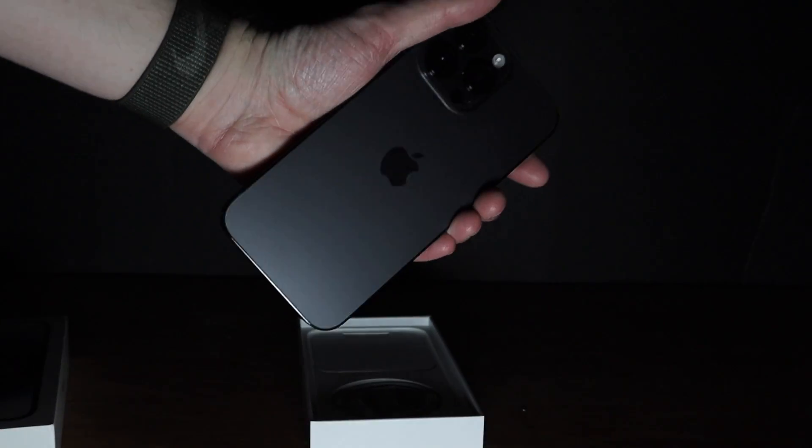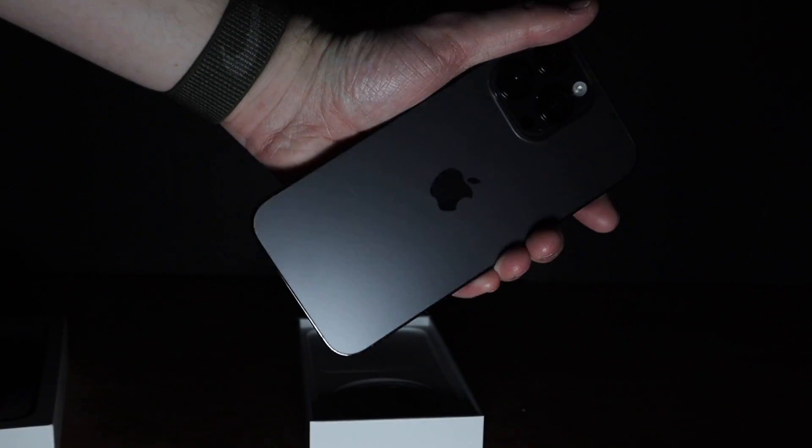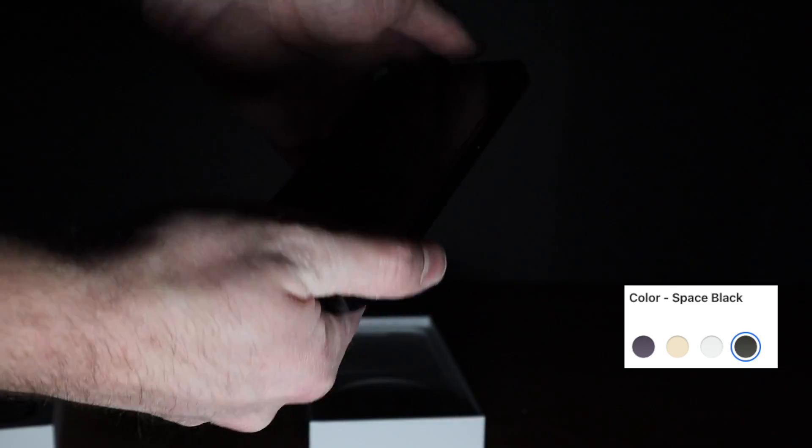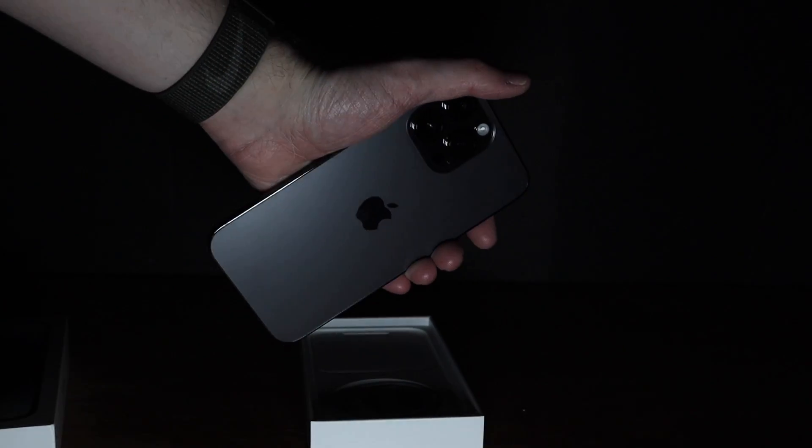Open up the box, real simple and easy — got the iPhone 14 Pro Max, 256 gigabyte in the black. I thought about getting something else but went with black screen, black back. Traded in my iPhone 12 Pro Max.